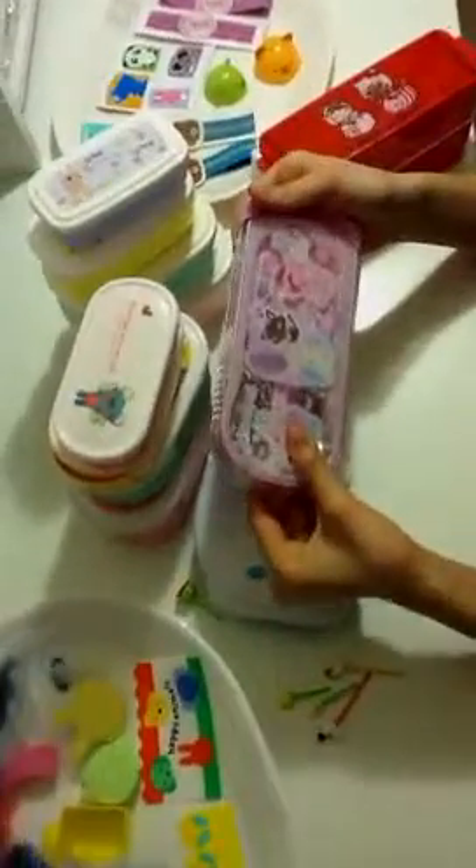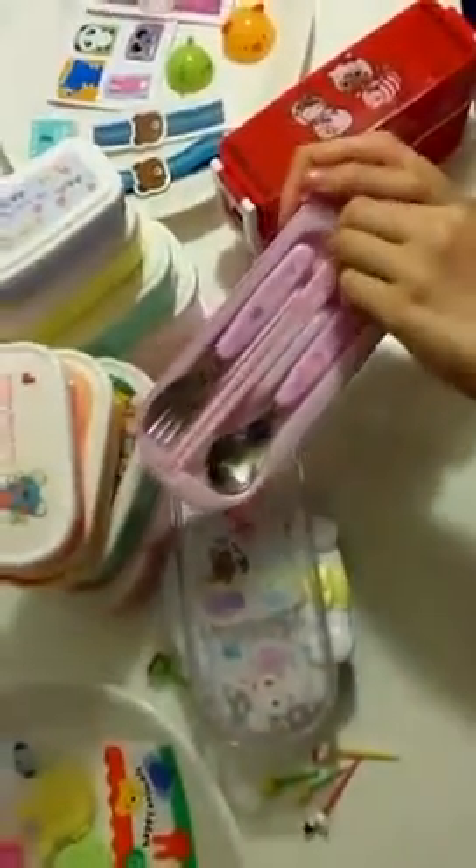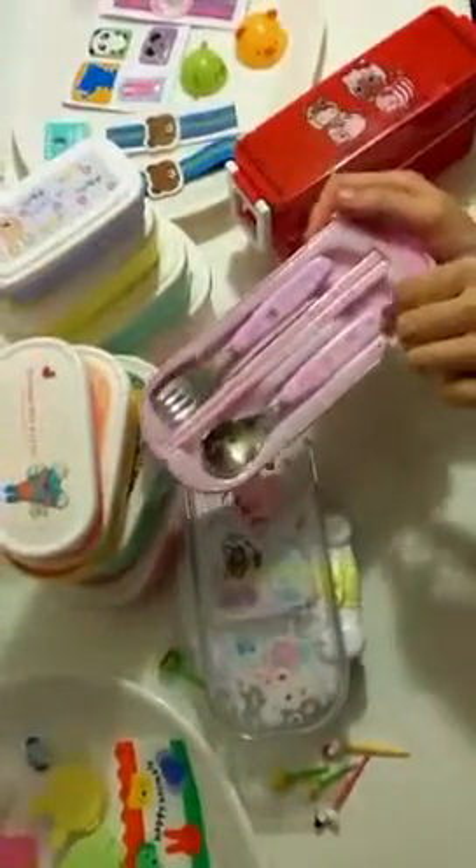And then this lunchbox — I think it's really cute cause of the little bird and the bunny. See? And this is the thing that will keep your forks and spoons. So you can put your chopsticks here, your fork here, and your spoon there.